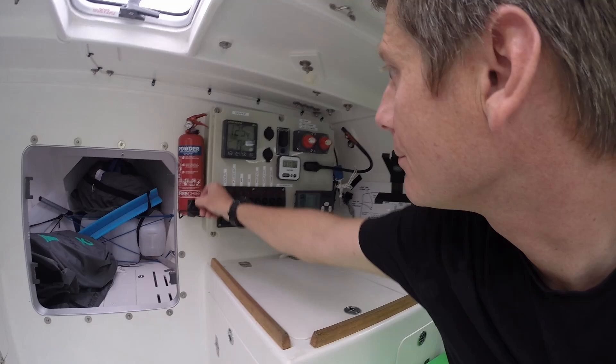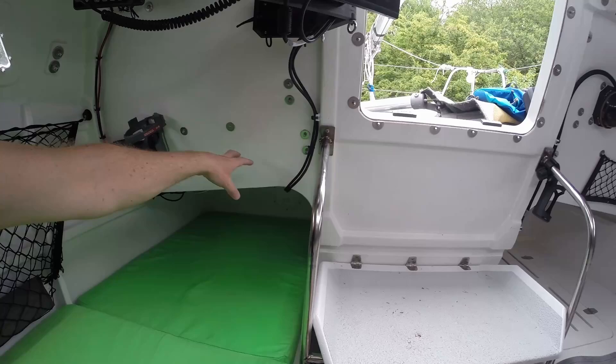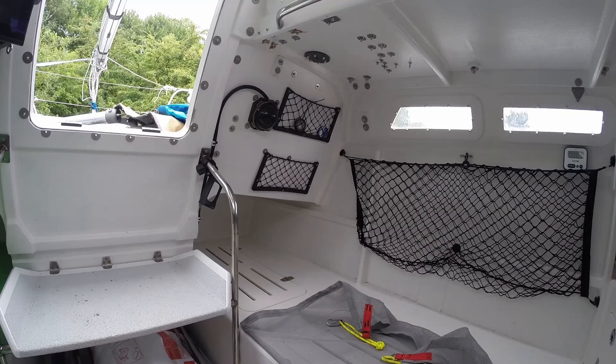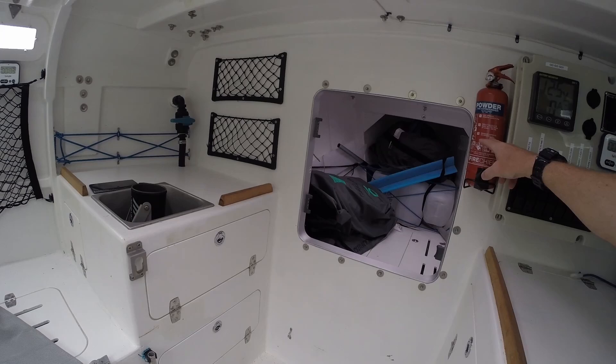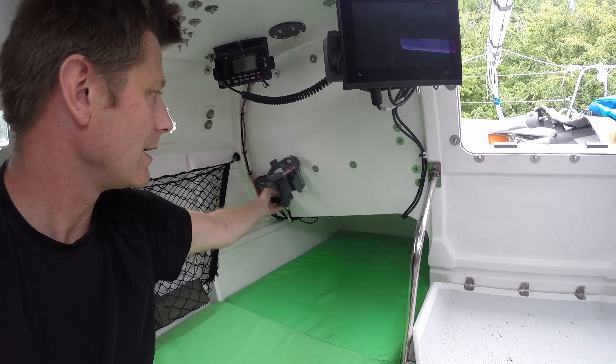The worst thing in here are these exposed fittings — they really should have been covered with foam before I left. They're terrible news for your head; I didn't hit mine at all, but they're pretty nasty if you get whacked by one. Last but not least there's the fire extinguisher. I couldn't think of any other sensible place — I considered the bulkhead on the way out, but there were problems with kicking it off with your feet, and the compass is over there so you can't put it near that. It's not ideal, but it's close to the stove.